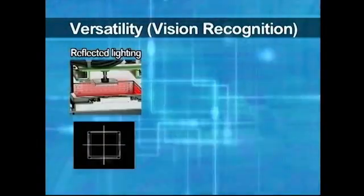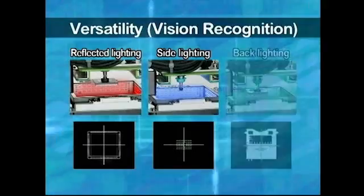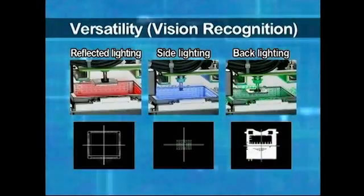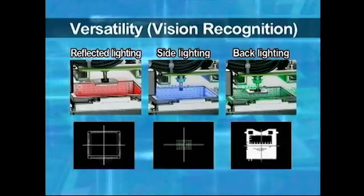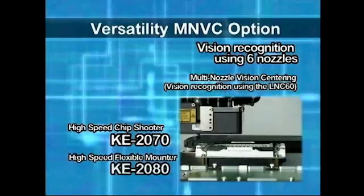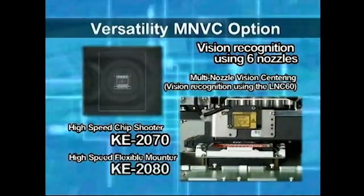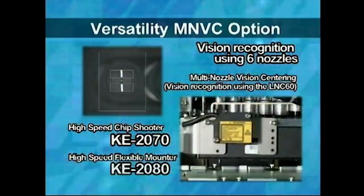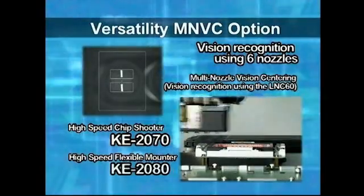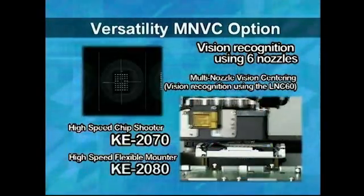Juki's original vision centering technology utilizes three types of illumination: reflected lighting, side lighting, and back lighting. By combining these three kinds of lighting, an extremely high component recognition capability is exhibited. Using the MNVC vision recognition function incorporated in all the heads, it is possible to radically improve the mounting tact of small-sized fine-pitch ICs and odd-shaped components.